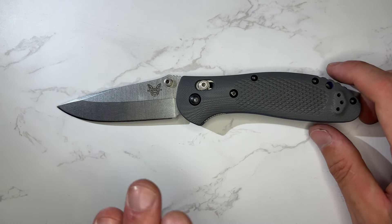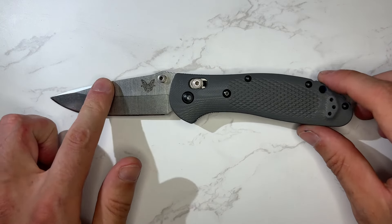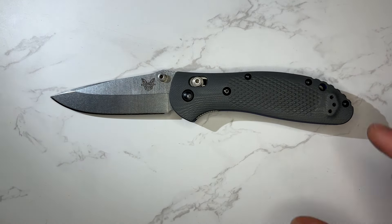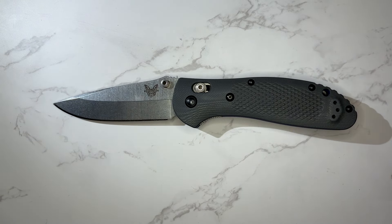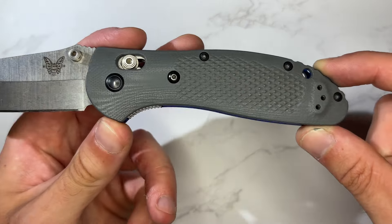It's a blade designed like the 940 in that it's meant to do a lot of things decently — not super slicey, not super thin behind the edge, more designed to be robust. That said, especially when sharpened properly, it is more than slicey enough. This is a knife I've handed to a lot of non-knife people and they've regularly commented that it feels sharp and slicey. It's more than adequate for daily tasks and job site or around-the-house use, without being a supreme slicer. I'm okay with 20CV as the blade steel choice for that.